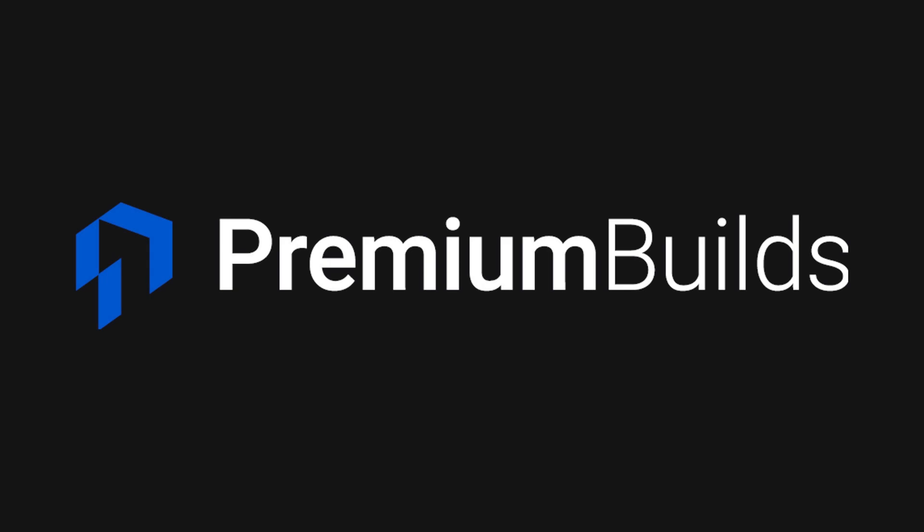Hi, welcome to Premium Builds, I'm John. In this video we're going to explore the integrated graphics on Intel's new Rocket Lake CPUs, the i5-11500, and I've done a little bit of work with the i9-11900K as well. We're really seeking to answer the question: can you actually game on these chips given the lack of availability of GPUs at the moment?